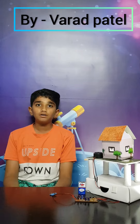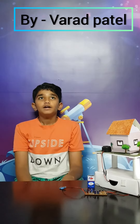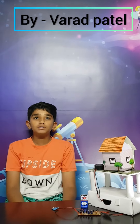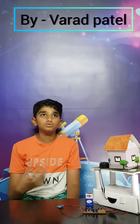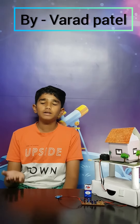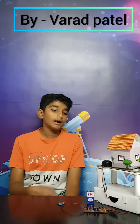Vibration detectors work mainly on the piezoelectric effect. It is when certain substances are able to convert mechanical stress into electrical voltage. Vibration detectors work by taking those electrical voltages and using amplifiers and transistors to amplify those electrical voltages to make larger and stronger electrical currents, and using them to trigger an LED and a buzzer.